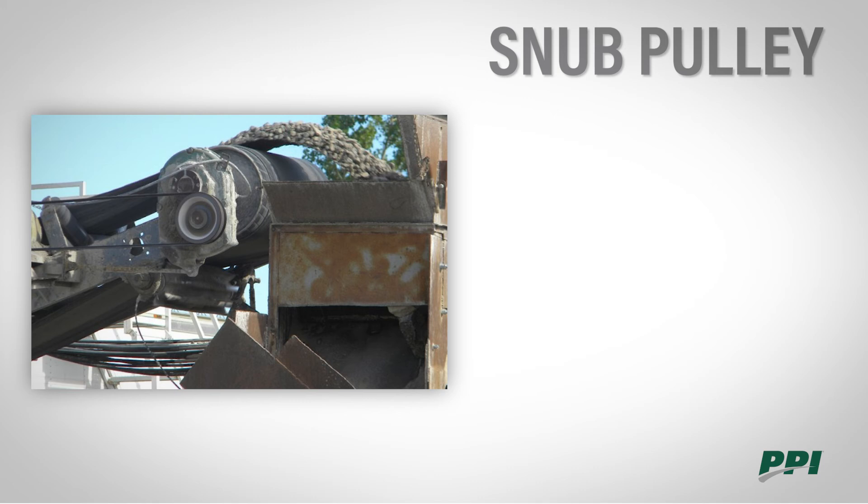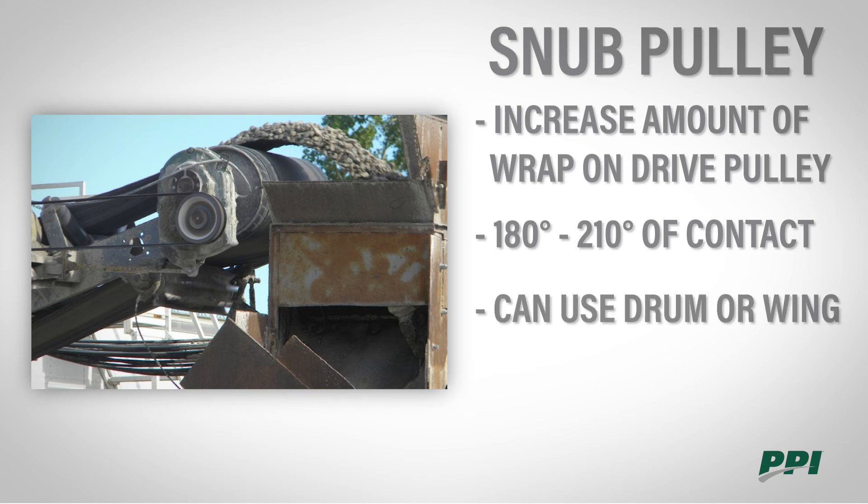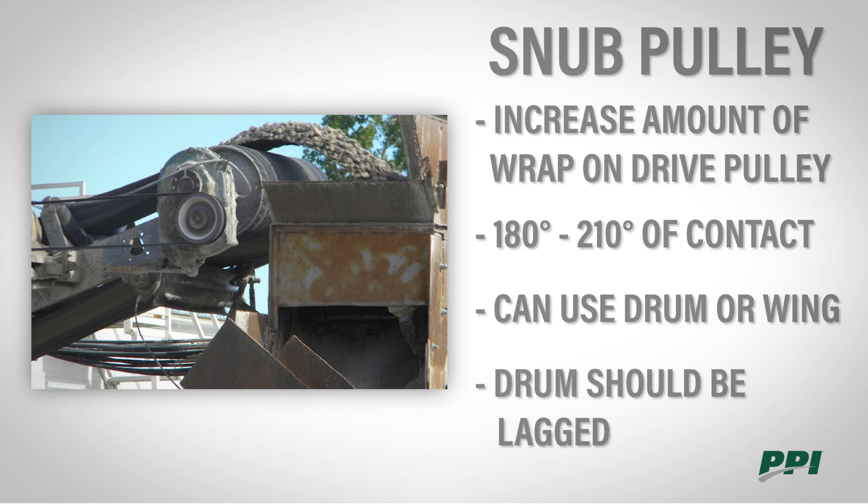Snub pulleys are used to increase the amount of wrap on our drive pulleys from 180 to 210 degrees of contact. We can use either a drum or a wing in this application. If you do use a drum, it's making contact with the dirty side of the belt, so you'll want to lag that pulley.